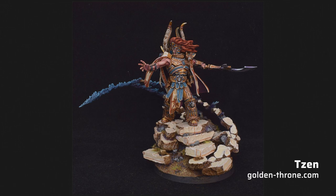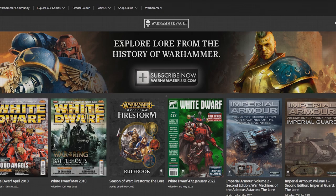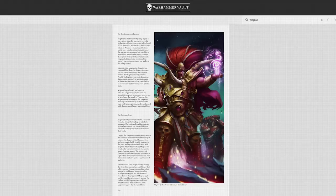Originally, I had planned to paint the base like grey rubble, similar to the studio version, but Zandt's model inspired me to go for a sandstone colored base. As the old saying goes, good artists steal, bad artists copy. Besides painted models, I also looked at artwork. Conveniently, the Visions of Horus Heresy artbook was published in the Warhammer Vault shortly before I started painting, and I found some interesting artistic interpretations of Magnus. This artwork in particular was a great influence for choosing my color palette.